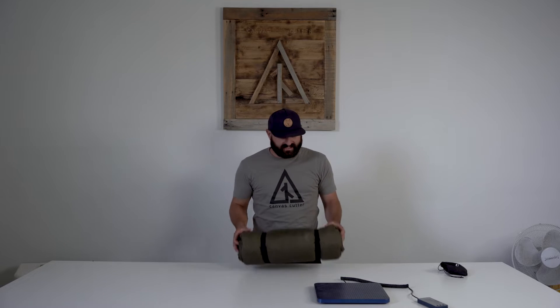Welcome to the Cutter Laboratory. This is my Canvas Cutter Summit bedroll and here's how I have it set up. It's got my air pad, a Mountain Hardware down bag, and my air pad has a built-in air pillow so I don't need a separate one. It's also got my pole system in it. I'll show you how I have it set up and how I use it.